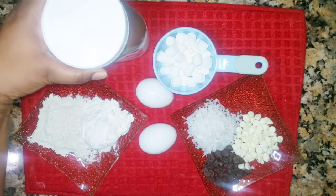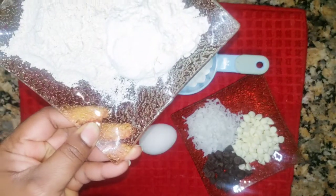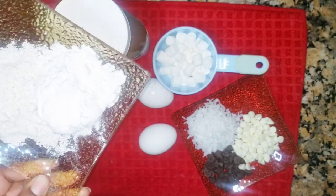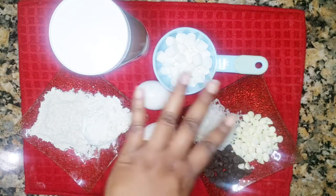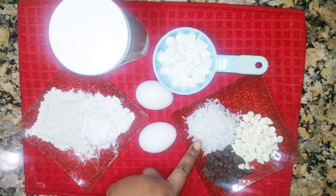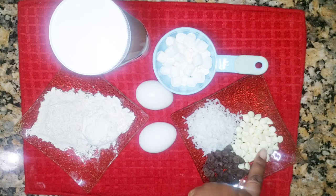So let's get right into the video. I have a jar — I always have a jar of Nutella — so I'm going to scoop two cups into a bowl. I have a quarter cup of oatmeal flour and regular flour, two eggs, marshmallows (not measured, I'll put them in as needed), a quarter cup of coconut flakes, white chocolate, and regular milk chocolate.